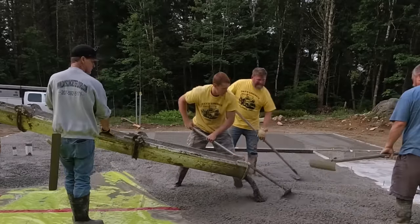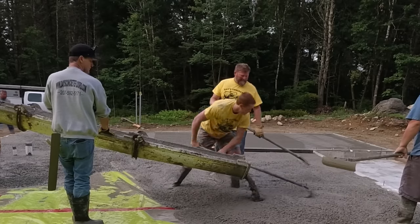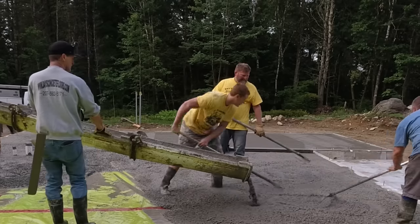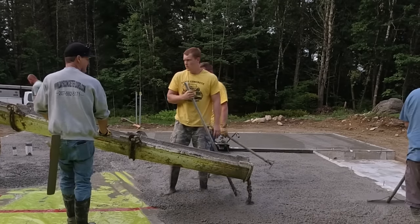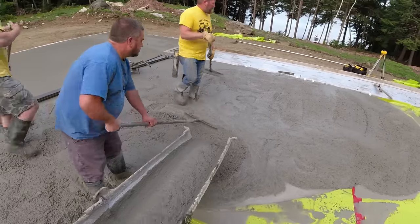You can see that slump we're pouring - that's right around a six to six-and-a-half inch slump with a water reducer. It flows pretty good, pushes around pretty good, screeds pretty easy - just makes life in general pouring concrete floors pretty easy.